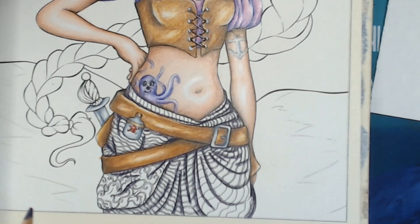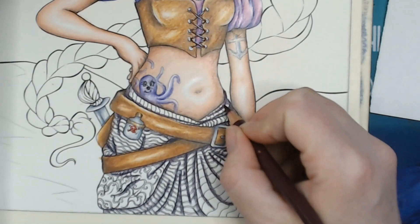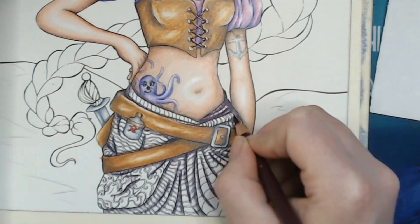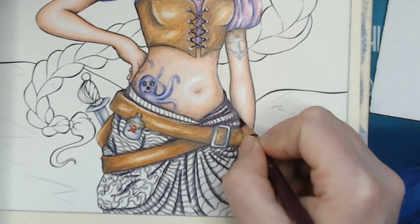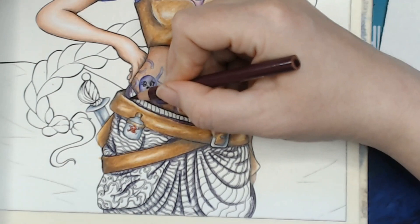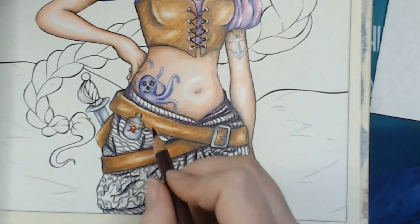I'm going over all these lines because I can put them back in if I want to. Now with the dark purple, which is my second darkest, going over that dark or black grape color and working my way a little bit in, coloring from the other side. Just being real careful.